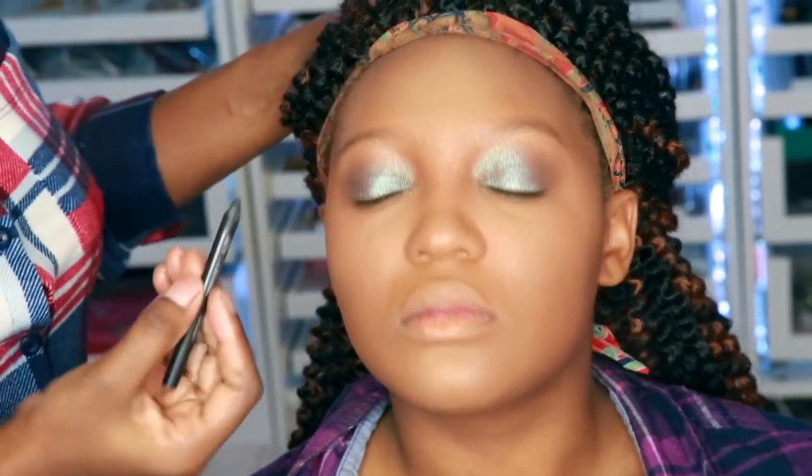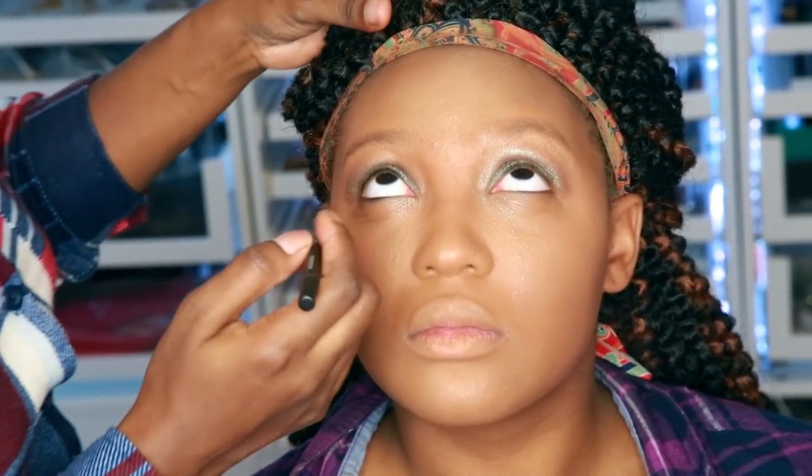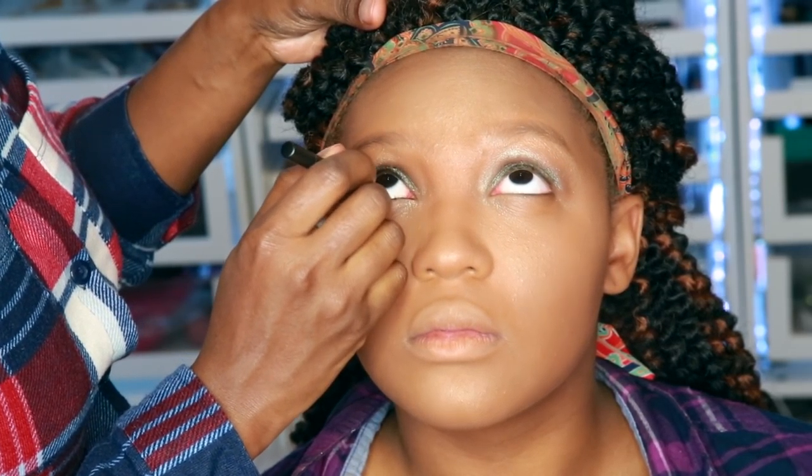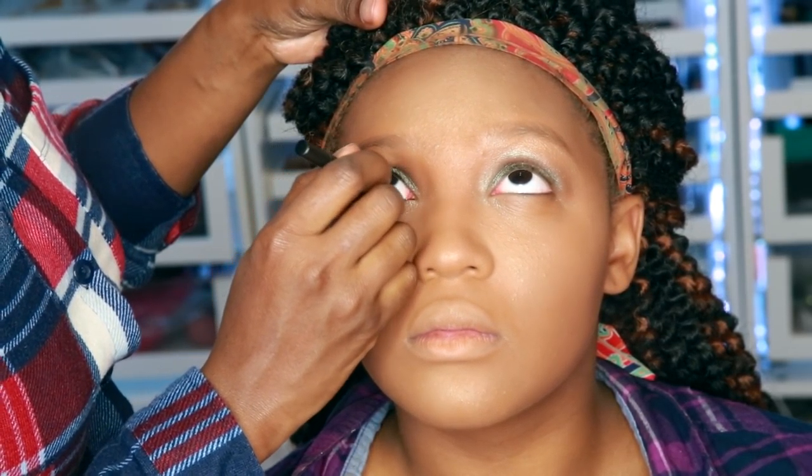Next, I'm going to go ahead and put some black eyeliner on her waterline. I'm using Perversion by Urban Decay. She was a great model for this part — she didn't blink or water up at all.